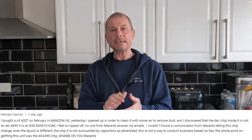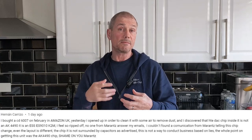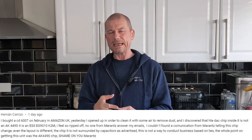A bit of a weird one today. I had a comment recently on my Marantz CD-6007 CD player from a viewer — I think the name is Carizo, apologies if mispronounced — saying that the advertised DAC in the Marantz CD player, the AK4490, is not actually in there. He opened it up, gave it a clean, checked the DAC, and it turns out it's an ESS DAC, not an AK DAC.